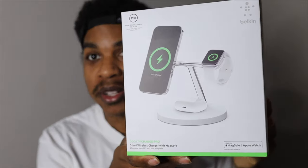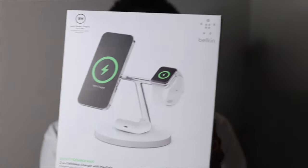What's up everybody, Devin here in the back — hope you guys are doing well today. Today we got the Belkin 3-in-1 MagSafe charger and we're gonna unbox it and talk about it. Let's get into it.